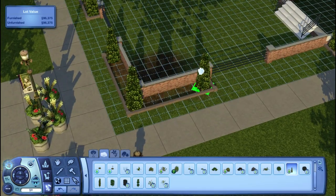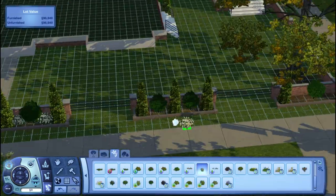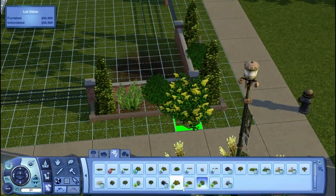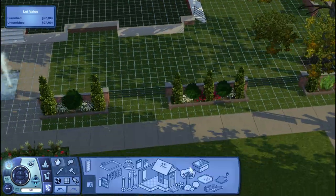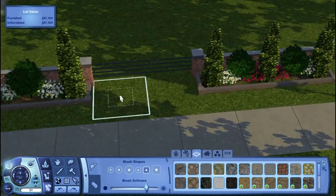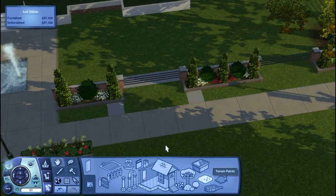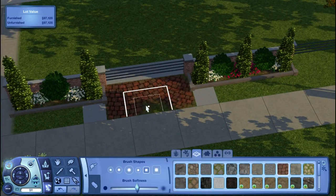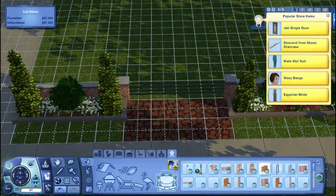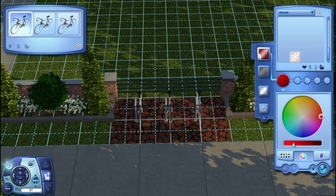I do add some colorful plants, not just white. I want to say that I did not limit myself at all on this build — I added store content, stuff pack content, base game content, expansion pack content. I added all types of content except custom content, because I don't actually have custom content furniture in my game.